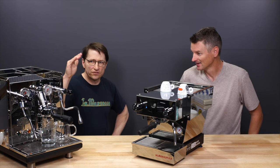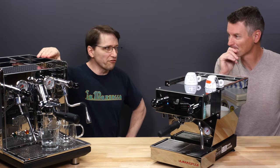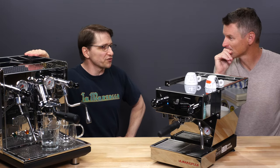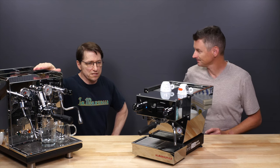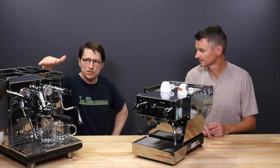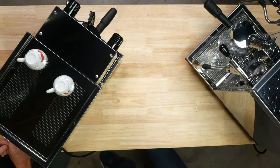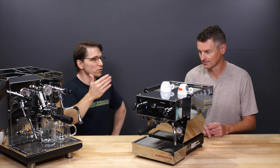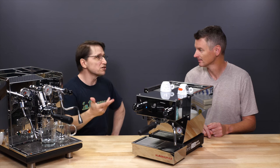Regarding relative size, the ECM will fit under typical kitchen cabinets, but not with a lot of clearance. In fact, with some cabinets — depending if they're around 17 and a half inches — you would not be able to fit cups on top of it, and certainly not a mug. The Micra, on the other hand, would fit under any cabinets, and even with relatively large cups on top, they'll still fit.